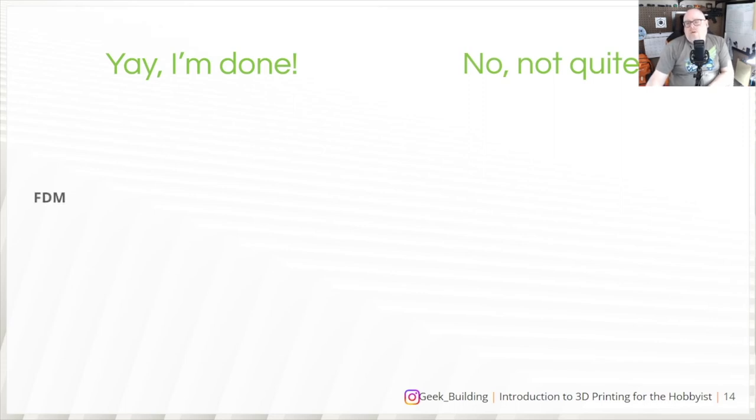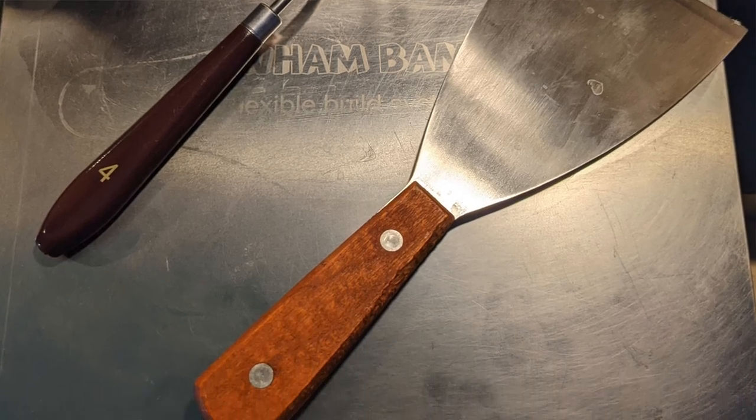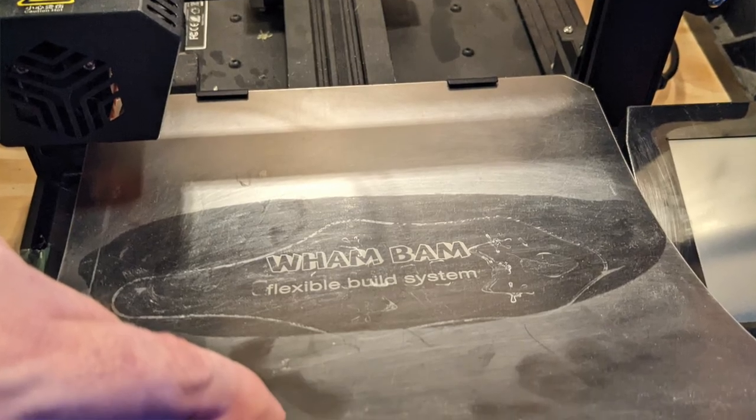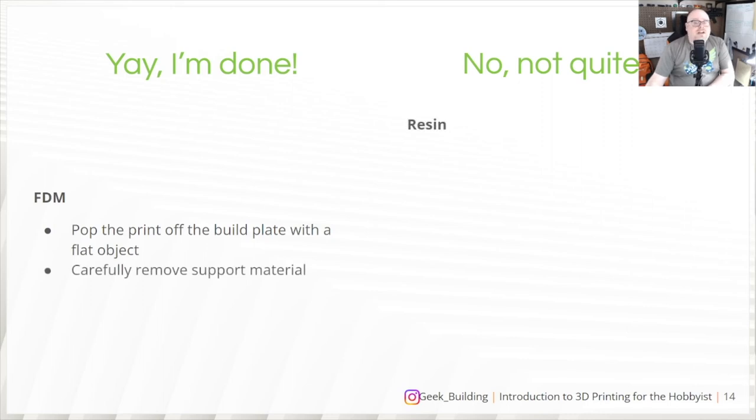For FDM post-processing, once your print is finished, pop it off the build plate using a flat object like a paint scraper or spatula. You can also get flexible build plates that detach magnetically — just flex the steel and the piece pops right off. Wait for it to cool down first, since the bed is normally kept at 60 degrees Celsius, which keeps the plastic adhered well, especially on glass. Then carefully remove any support material and you're good to go.